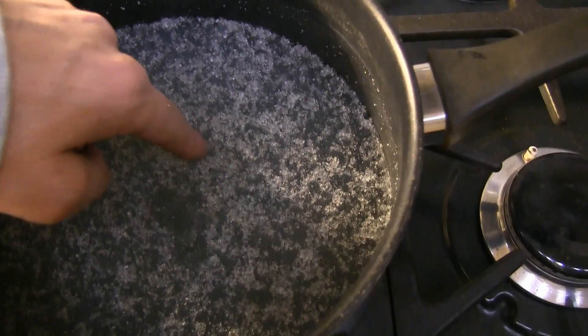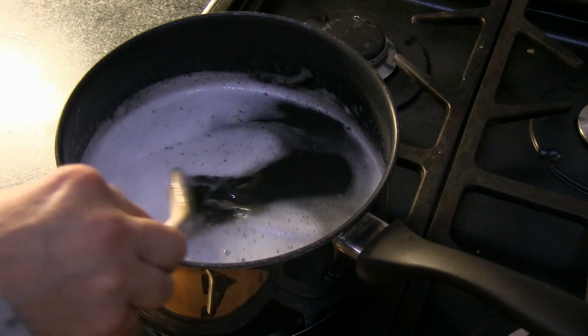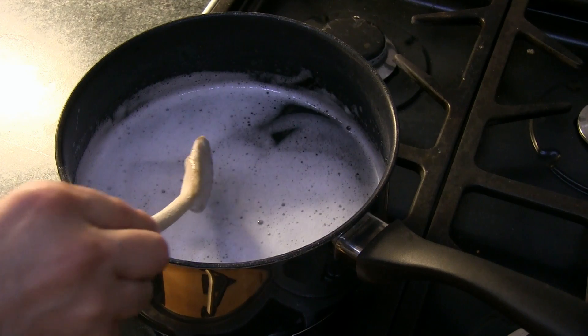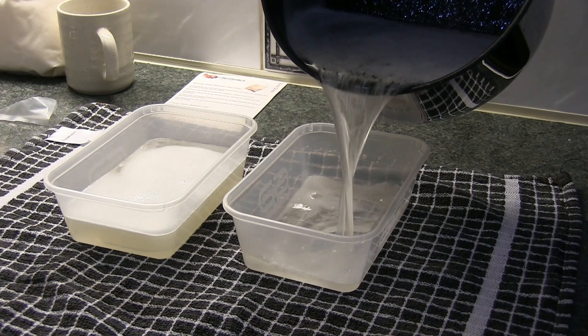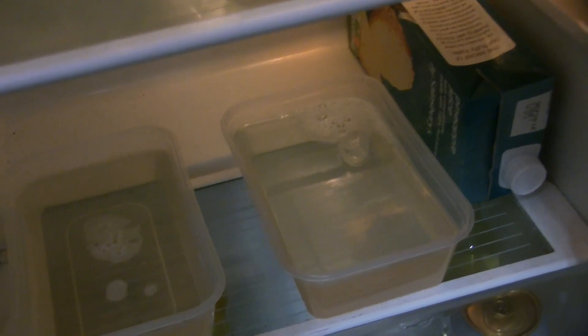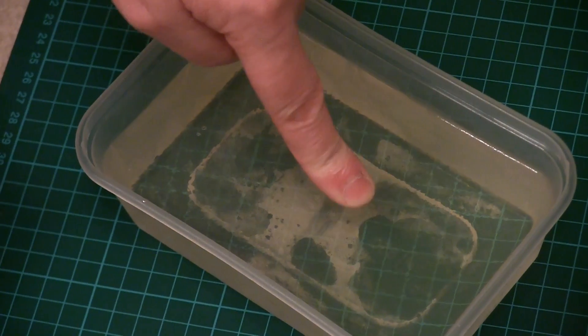Then we'll remove it from the fridge, heat it up carefully to precisely 39 degrees — yes, that seems about right — then pour it out into containers, put it in the fridge and allow it to set for 48 hours. Then it's ready to use. Easy.